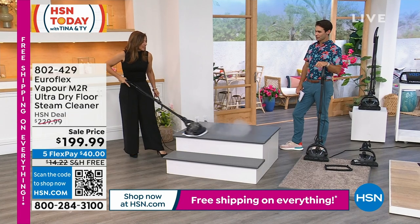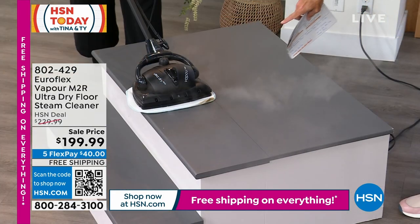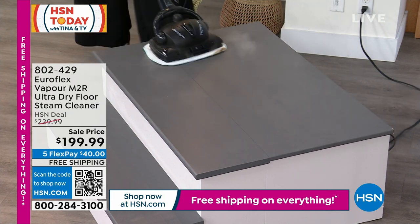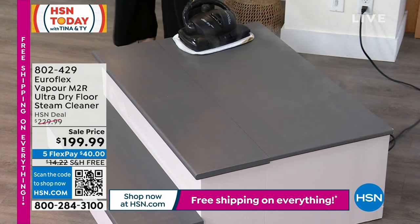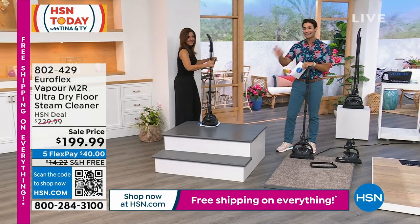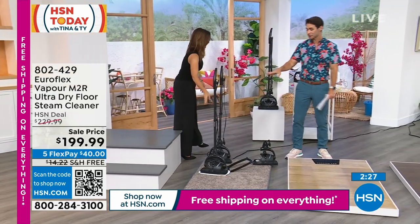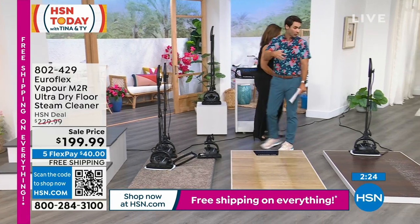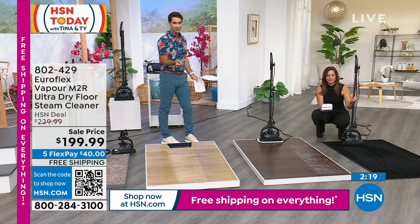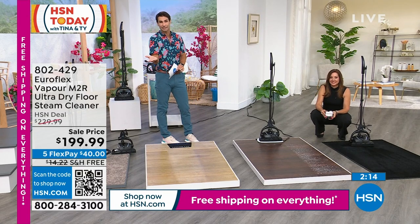It's so lightweight — about the weight of a gallon of milk — you can take it up the stairs. Look at those steam jets — that is remarkable, and it is quick drying. If you have hardwood floors, linoleum, tile, rugs and runners, you can do it all in one at that professional level. This is the first time I've gotten to say: stainless steel boiler inside. If you want to try it out for a month before deciding to keep it, it's $40 today and we cover shipping and handling.